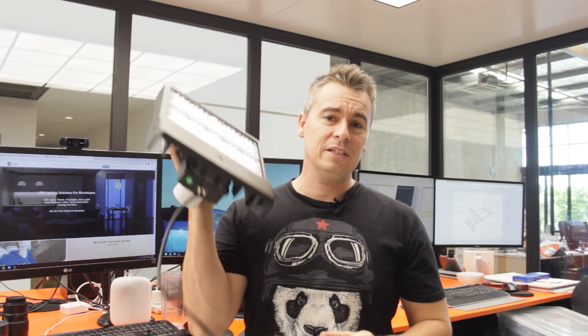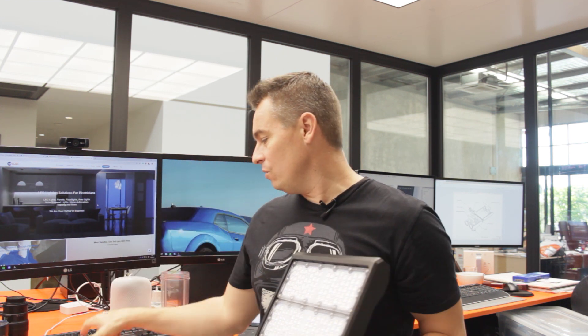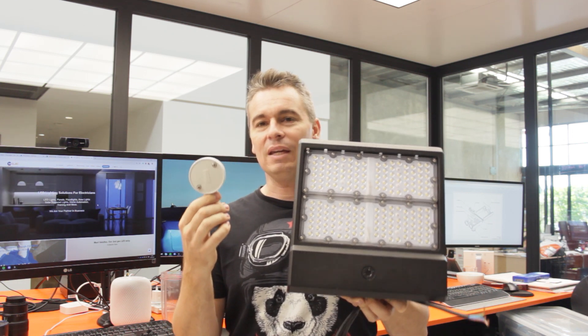I've gone around over the last six months and asked a bunch of people how are you terminating floodlights or any product that has a flex. People are replying that they're using one of these — a one-way box. Other people are doing the whole shebang: a one-way box with a screw-to-plate adapter and then a gland on the end and drilling out the back. It's not even IP rated correctly, it takes time, you've got to use connectors, and putting this next to a beautiful floodlight it looks terrible.